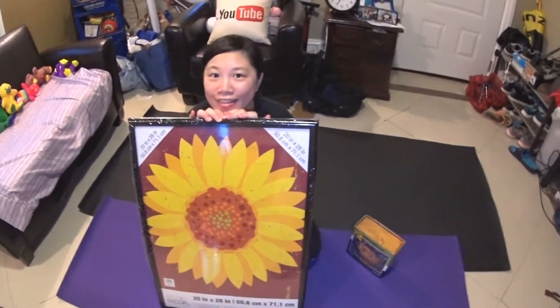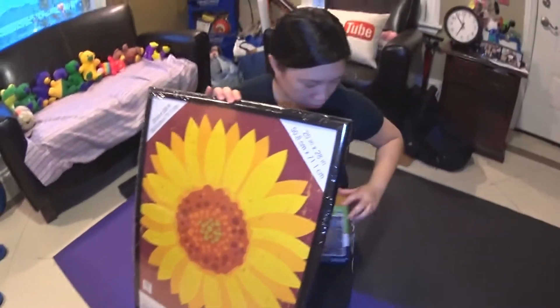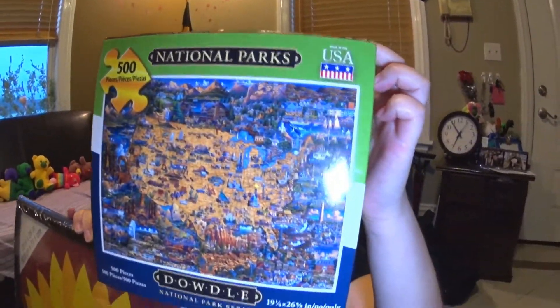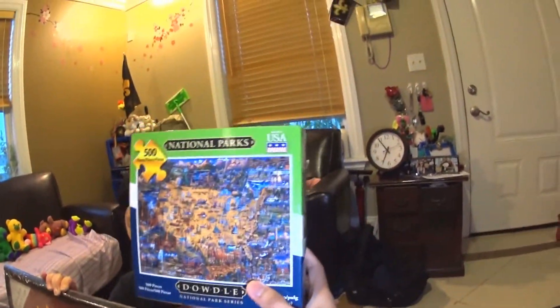Hello! What are we doing today? We are having a puzzle challenge! A puzzle challenge! And the puzzle is the one we got from Costco today — a National Park puzzle. It's 400 pieces.